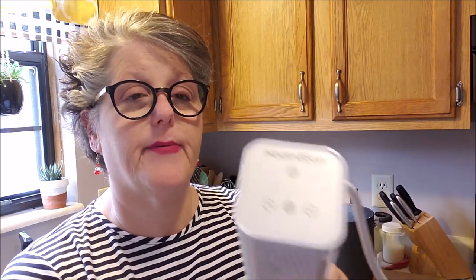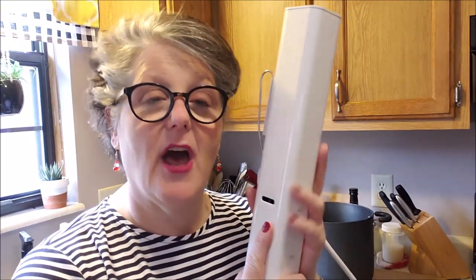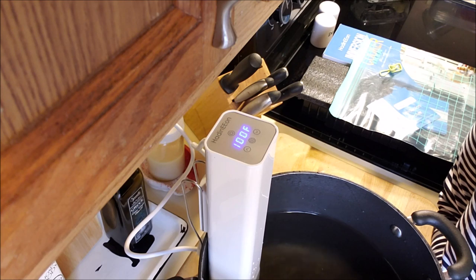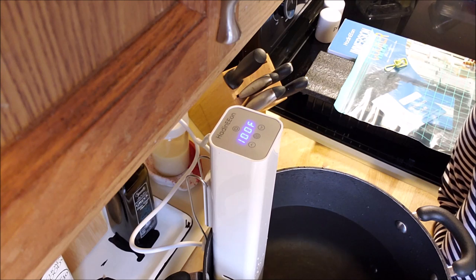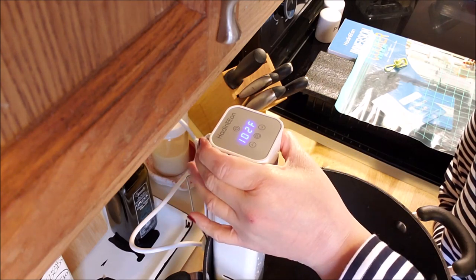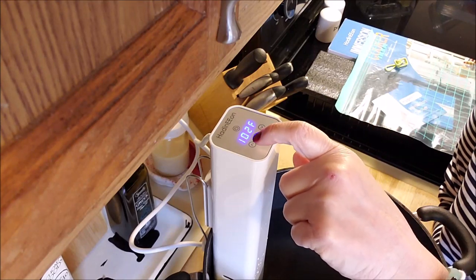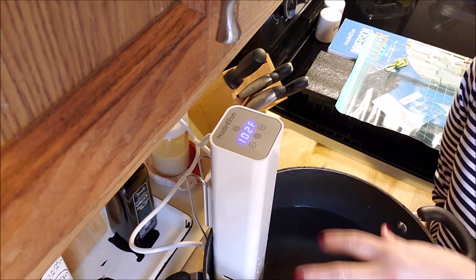At the top is where you set the temperature and time. I have it set up in a pot of water — they also sell clear kitchen buckets with lids at kitchen stores that you can use, and then you can see the circulation happening. It will work in this pot. I've attached it to the back and plugged it in. You can see the temperature — it's circulating right now, bringing it up to temperature.